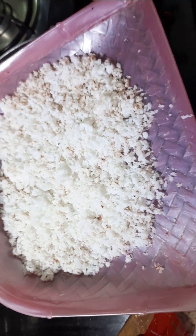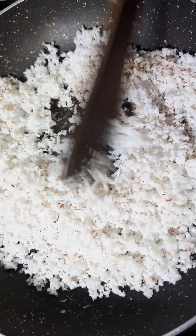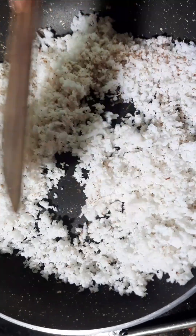We will put this thing on the pan. This thing is dry roast — we are doing a dry roast here.